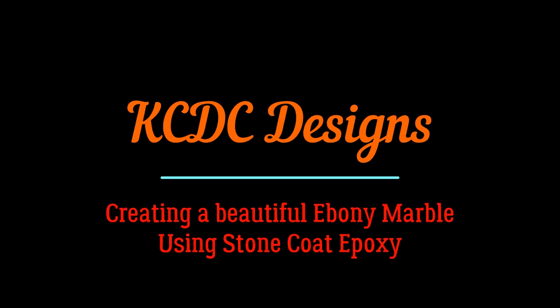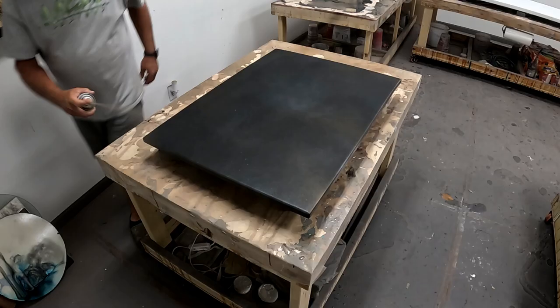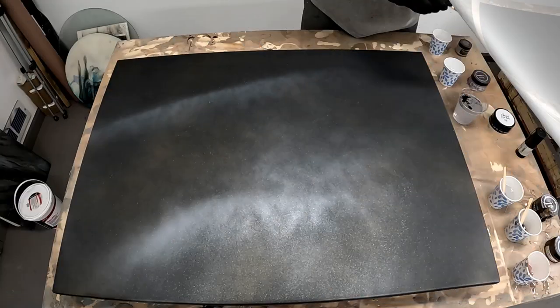Hey everyone, it is Keith McGinnis here with KCDC Designs out of Eagle, Nebraska. Check this one out — it's a black onyx marble, and let's just jump right into it. I fog my board like I always do, including the top surface, and here's the colors we're using.